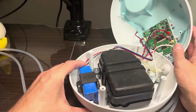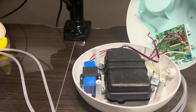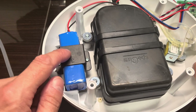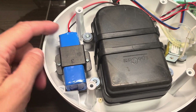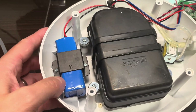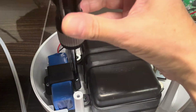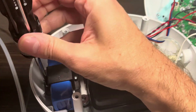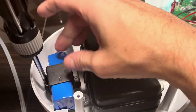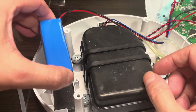When we open up the device, we have the PCB board on the top half of the housing. In the bottom housing we find the black box — that's the pump itself — and then this blue part here, that's the battery. It's screwed in with a bracket. The first thing I should have done was disconnect the battery from the PCB and then measure the voltage of the battery.